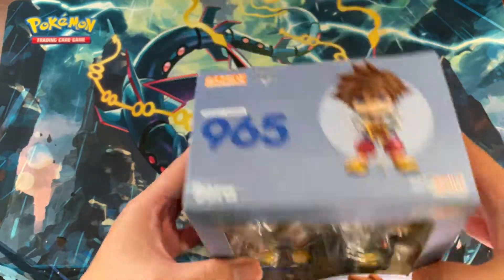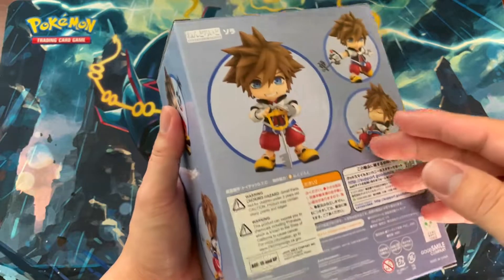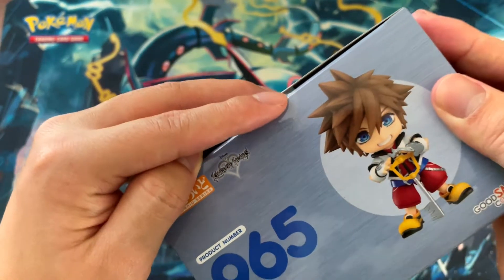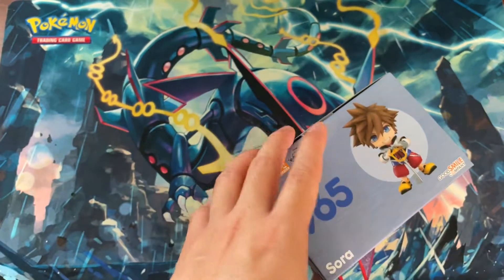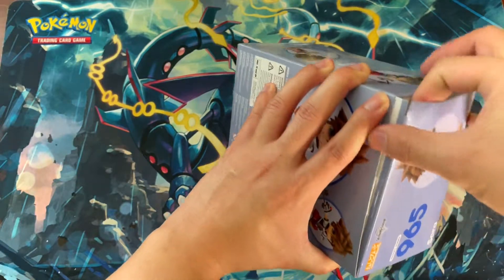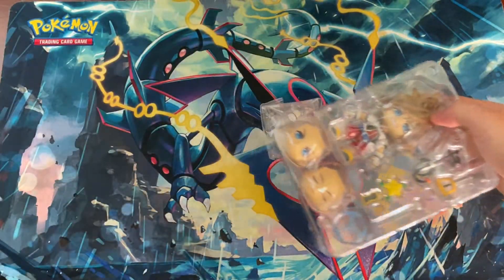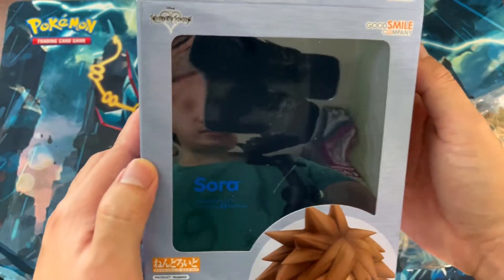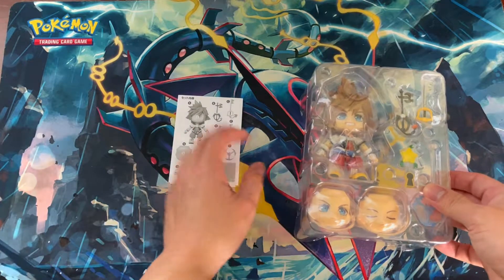Still fresh from the box. I think they already have the Kingdom Hearts 2 version out. Box is open — I thought it was sealed for some reason. But yeah, I think they already have the Kingdom Hearts 2 version. I'm a big fan of the Kingdom Hearts series so I'll probably grab that one too, but before that I still need to buy the Riku Kingdom Hearts version one. Let's check the manual.